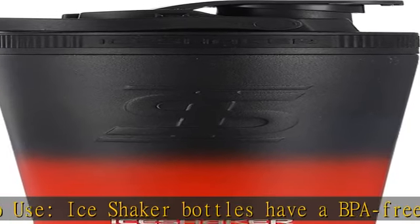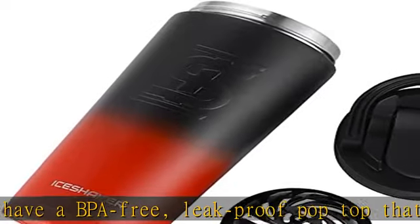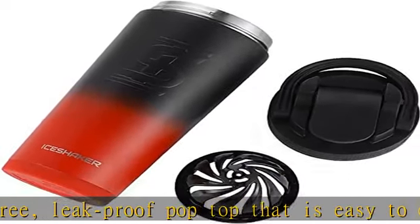Unique design: the Ice Shaker 26 ounce bottle has measurement markings so it is easy to fill, and a tapered design so it fits in a standard sized cup holder.